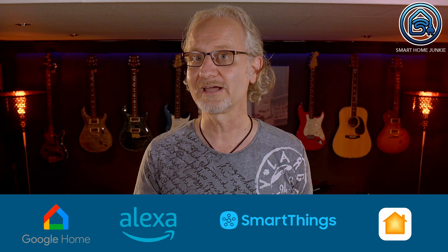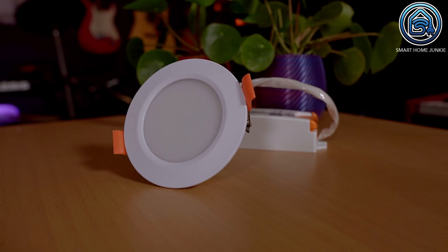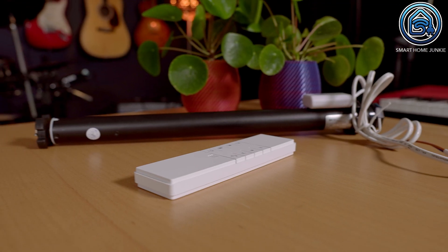Zemismart sent me some devices to test if they work with Matter. They all support Google Home, Alexa, SmartThings and HomeKit. Being a Home Assistant enthusiast, I want to see if they work with Home Assistant using the SkyConnect and how I can control them. Zemismart sent me the following devices: a SmartColor lightbulb, a SmartDownlight, a SmartRoller motor and a SmartCurtain kit. Let's start with the SmartColor lightbulb.